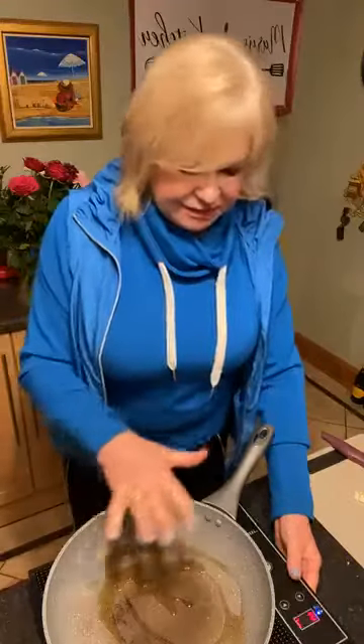I'm just going to heat on a medium heat here, and that's a little bit of sesame oil in the pan. If you don't have sesame oil, you can use avocado oil or olive oil, but I prefer to give it the Asian twist, so it's very important to use sesame oil.